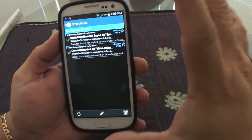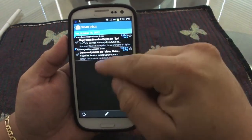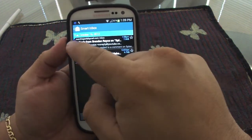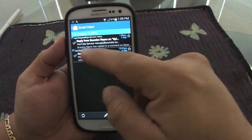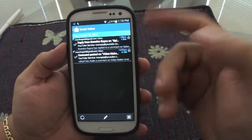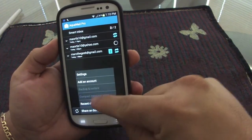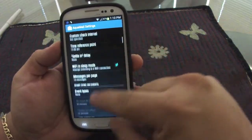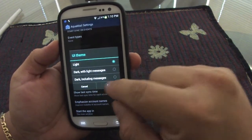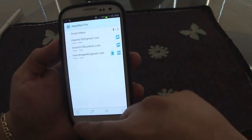In the smart inbox, I have it set to show only new messages. Each message will have a label showing which inbox it's coming from — Yahoo, Hotmail, etc. Let's switch the theme back to light. It automatically changes back to white very fast.